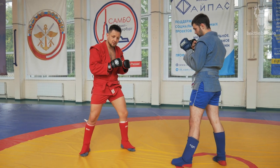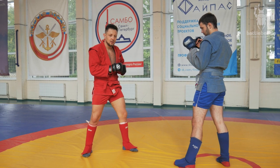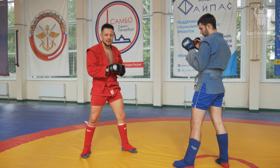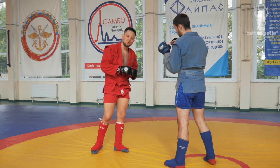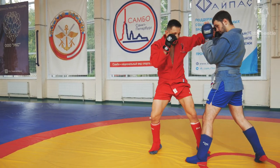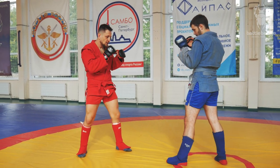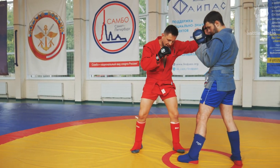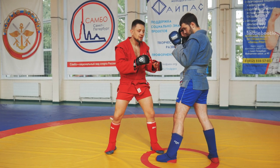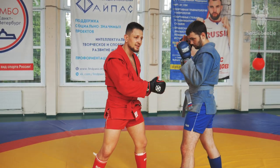My personal go-to is a leaping left hook before the takedown. It's the most comfortable variation for me. After this left hook, it allows me to close the distance — that's the first stage of closing the distance.